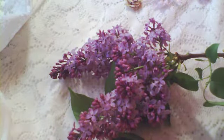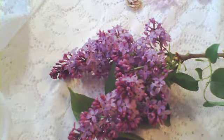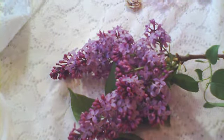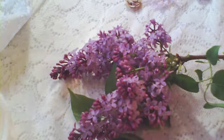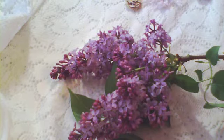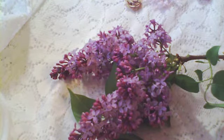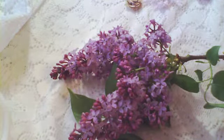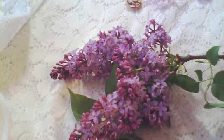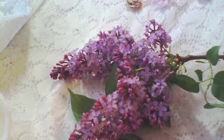Hi everybody, it's Nancy again — I know, second video in a row! I was in my studio while making the last video and I haven't been in here in a long, long time — like three weeks. I thought, well, I want to play a little, so I made some stuff I'm going to show you. Now my neck hurts so I have to stop, so I thought I'd make a quick video.